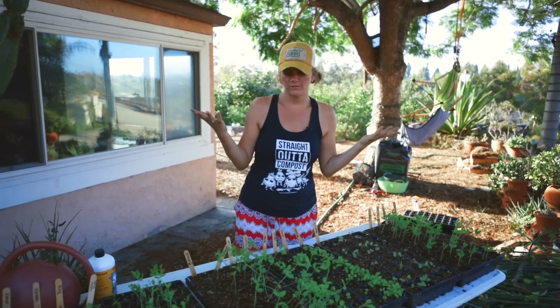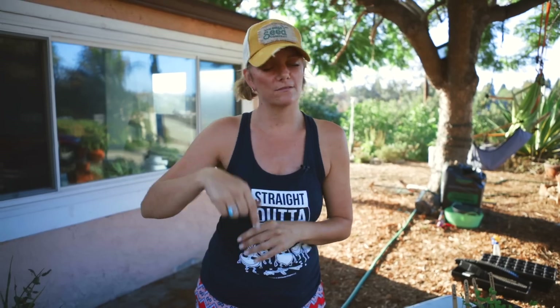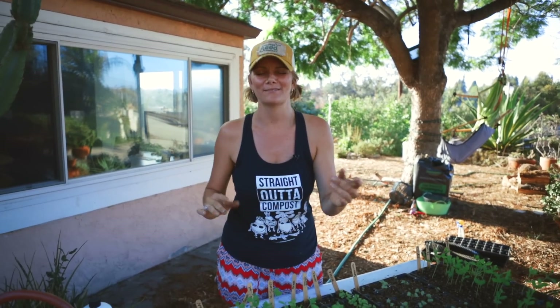If you guys have watched any of my YouTube videos, you know I've got tons of them on how to start seed. This video is not about that. If you clicked it because you want to learn how to start your seeds, stop here and go check out one of our many videos and our online instructions on starting seeds. I want to talk about what you do after you get them germinated.